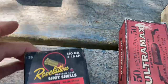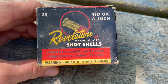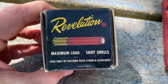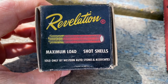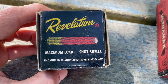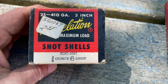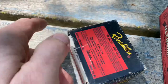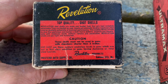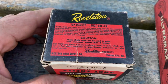Next up, some shotgun shells again — Revelation, it's a 410. This was sold by Western Auto Stores and Associates. I do have a Revelation-made shotgun. He paid $2.65 for these. It says these are products out of Kansas City, Missouri, which is where the headquarters of Western Auto was.